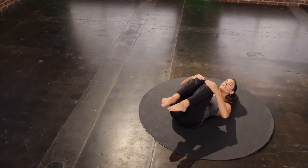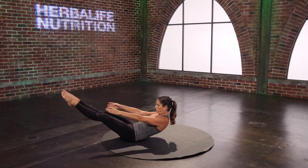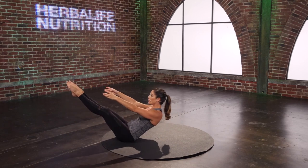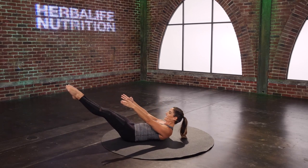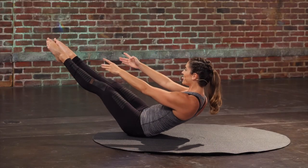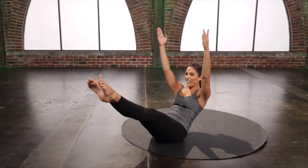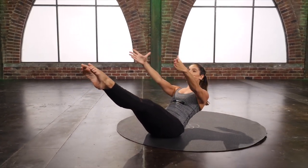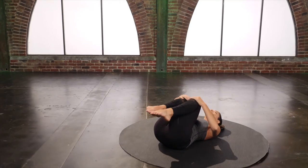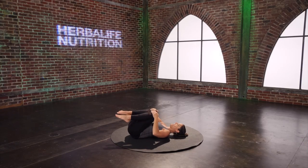One more set. Curl it back up. Lengthen it out. Up we go. And again, use that core. And back down. Last one — reach, reach, reach. Arms up. Arms forward. Round it down. Rest. Rock side to side a little bit — that one was good.